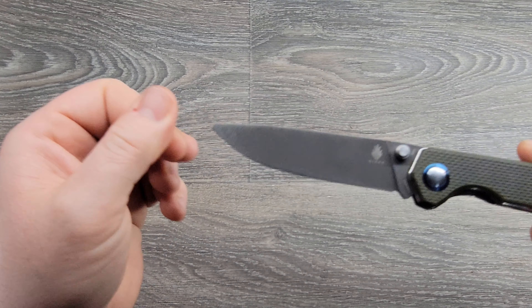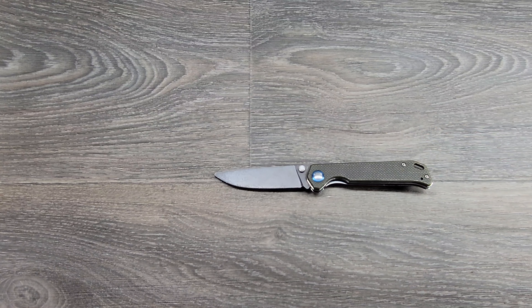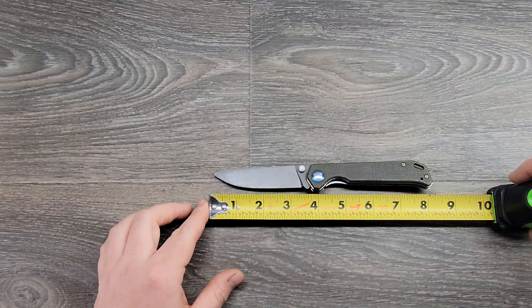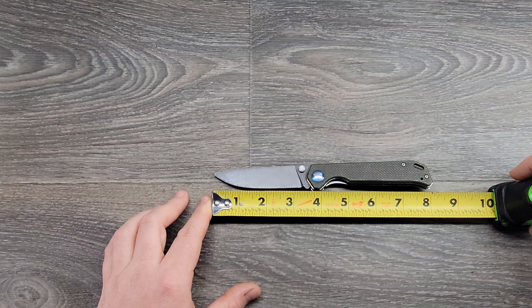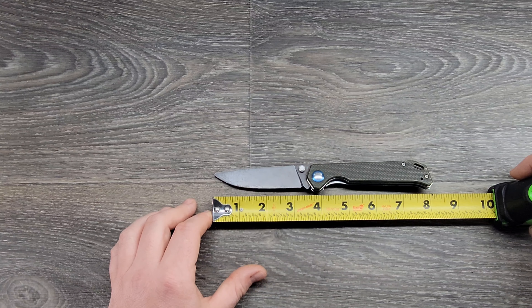It's decently thin anyway — it's a full flat grind. Going ahead and doing some measurements: tape measure up next to it, looking at three and a half inches on the blade length, sitting right at three and a quarter on the cutting edge, and it's got a little sharpening choil right there. Overall length from tip to butt is eight inches, although right now it's probably about seven and seven-eighths since that tip broke off.